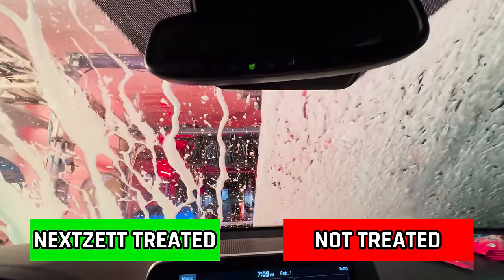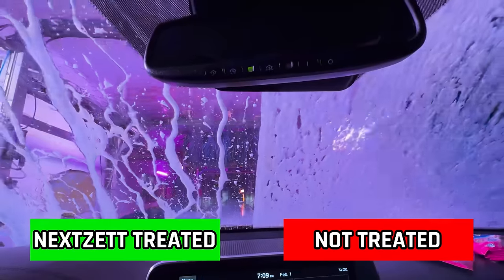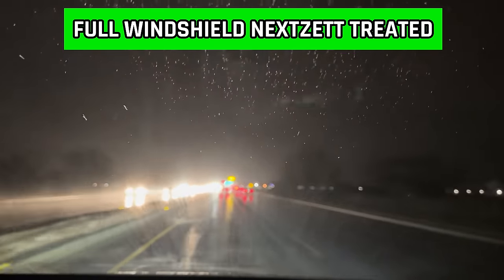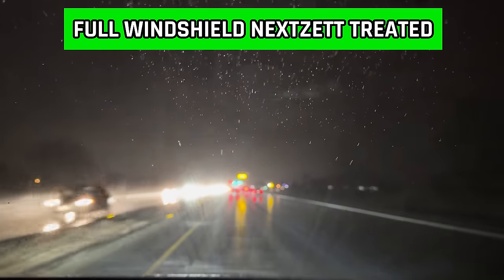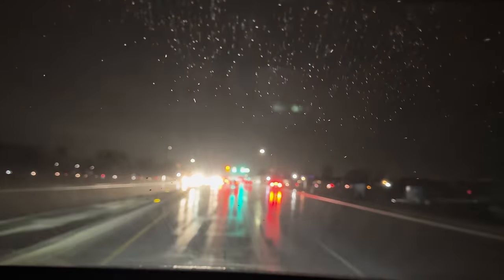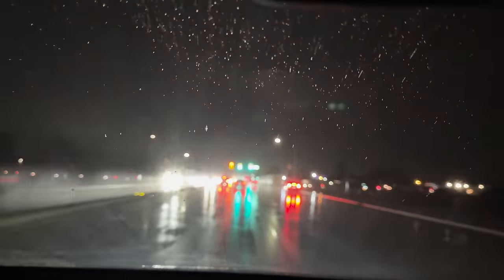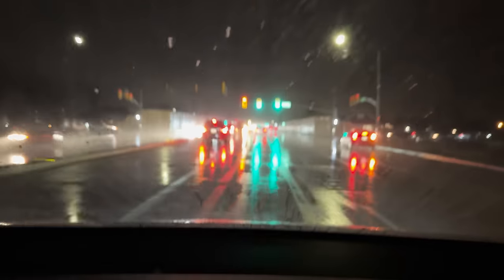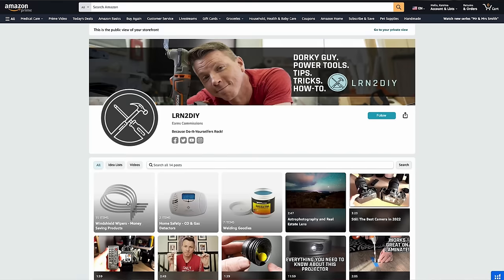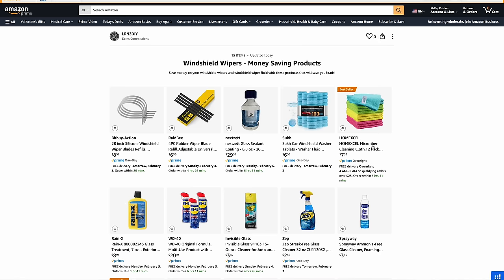Look at that — the NexZet side of the windshield is amazing. I don't have the wipers on, the rain is coming down pretty good, and I can see everything crystal clear because the water is just beading right off. Especially when you're going over about 30 miles an hour, you don't even need the wipers — it's working just as you'd hope.